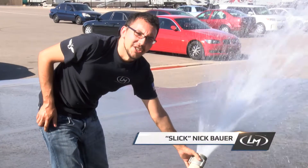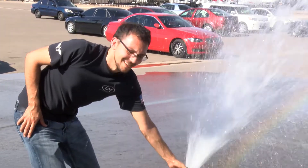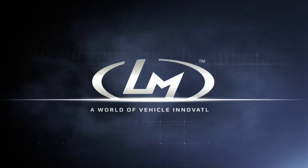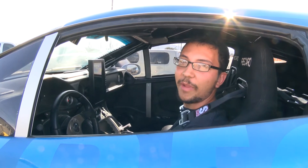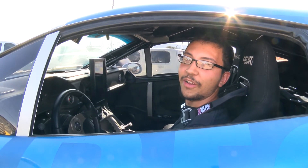Hi, this is Nick, a mechanical engineer here at Local Motors, and today we're going to do Rally Fighter Brake Testing. If you've been following the blog, you've been following the design, engineering, and manufacturing of the new Rally Fighter rear brake system. And today we're going to go test them in the water.